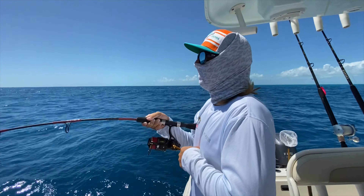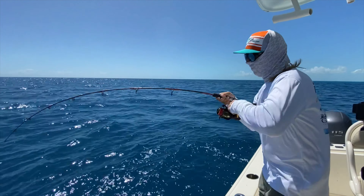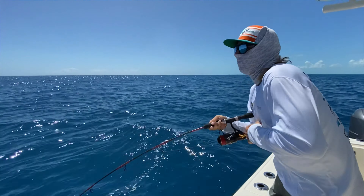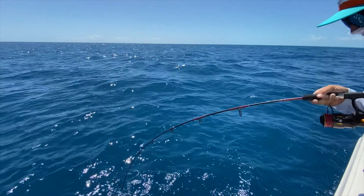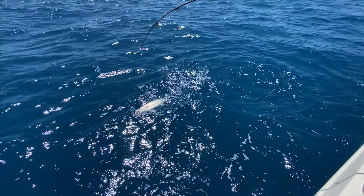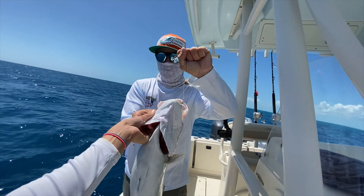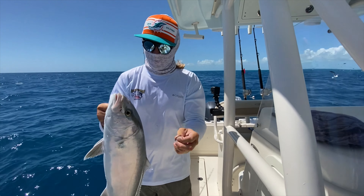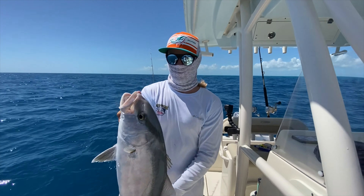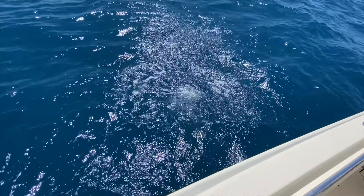Got him on. Look at what we got. What pound leader is on that? 40 pound, circle hook. AJ! You got an amberjack — it's a nice one. We'll let him go. Not on the boat. There he goes. We got his bubble!